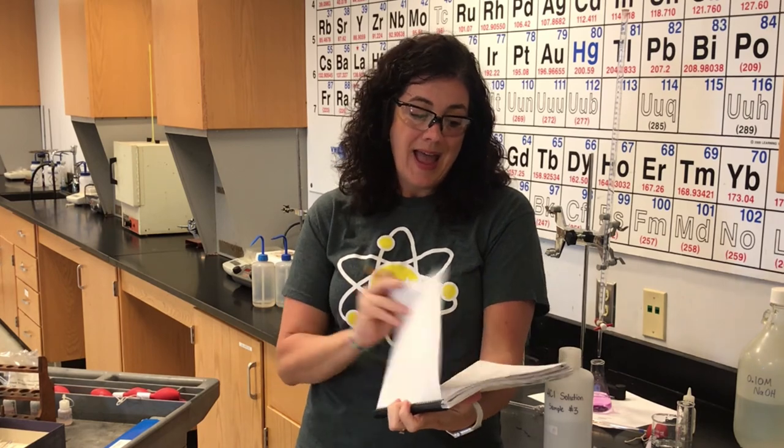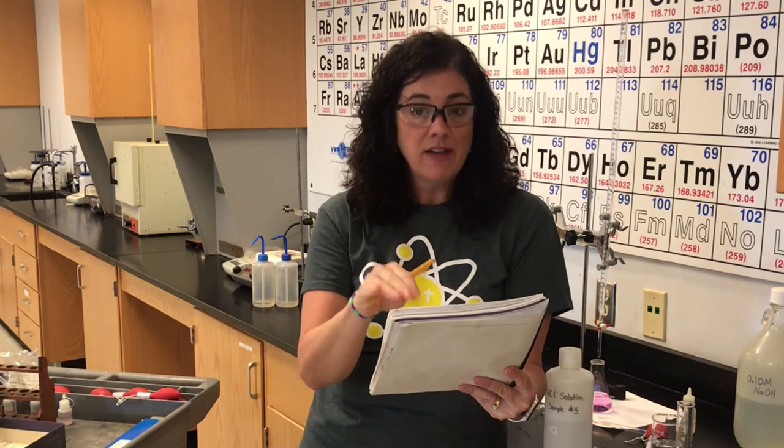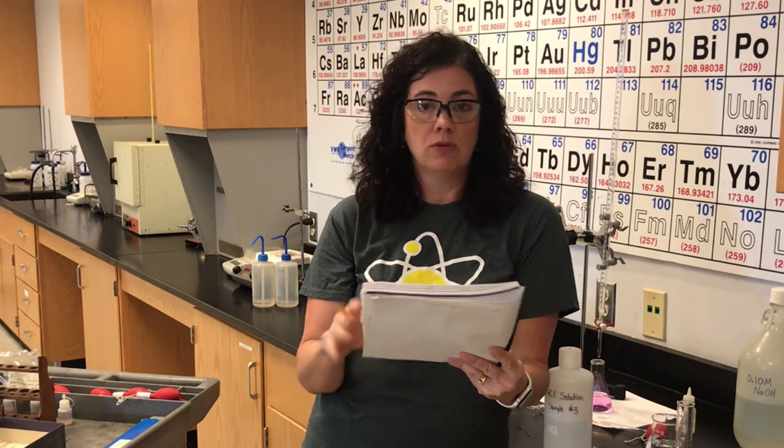This lab has post-lab questions, but you do not have to do those. What you need to take a picture of and submit are page 65 completed, and pages 67 and 68 for your pre-lab. Submit those and that will be your lab grade for the titration lab.